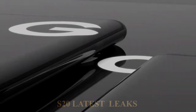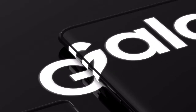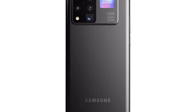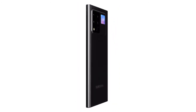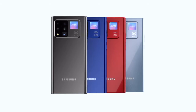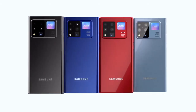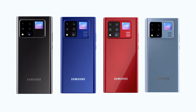We finally have the design leaked of the Samsung Galaxy Note 20, and I'll be revealing it to you guys right after this. We've got a few bits of information to share today, mainly the reveal of the Samsung Galaxy Note 20 as well as its final design, and some camera information. Please like the video if you're looking forward to the Galaxy Note 20, and let me know in the comments if you prefer the Note 20 or the Note 20 Plus.